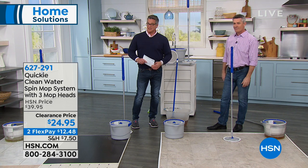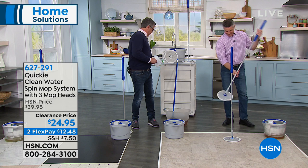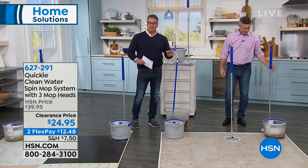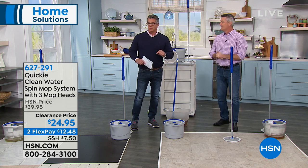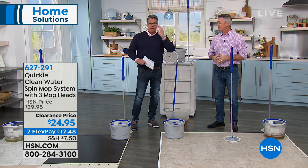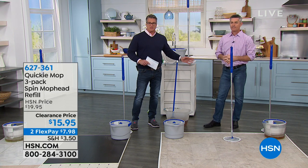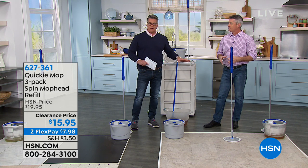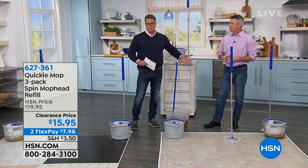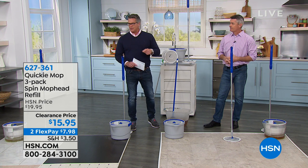It stands on its own — regular mops don't do that. Before you invest in the little throwaway one, get something decent and it'll pay for itself. $24.95, item number 627291. I mentioned earlier that you may want to pick up some refills. The three-pack that you get will probably last you a long time, but if you already own this and want backups, or if you have a big property or like to mop a lot, I would get the extras. It's $15.95 and you get three.